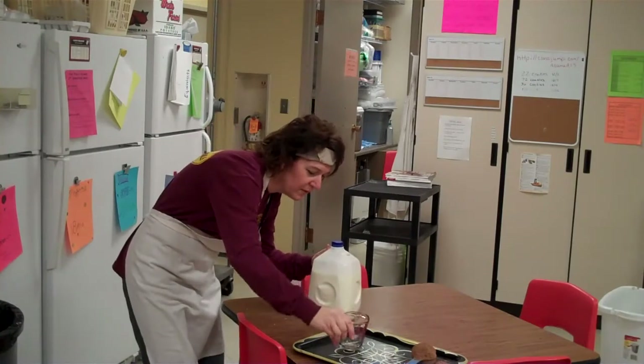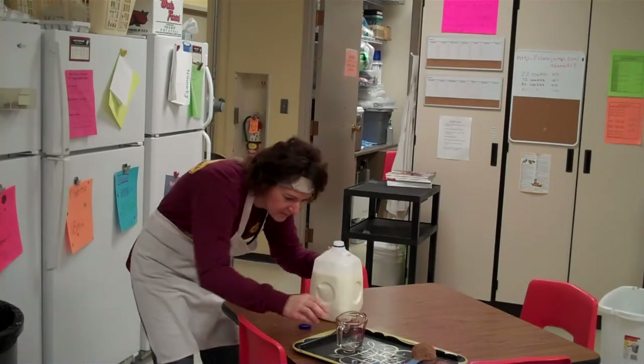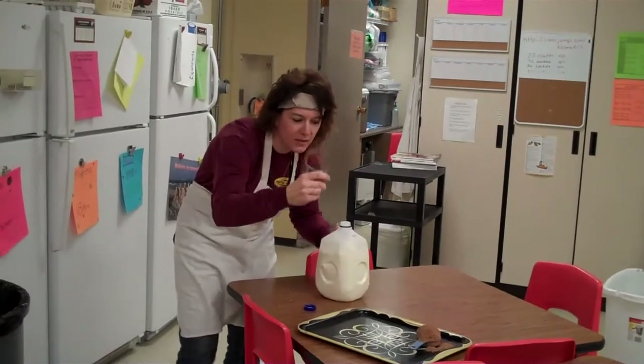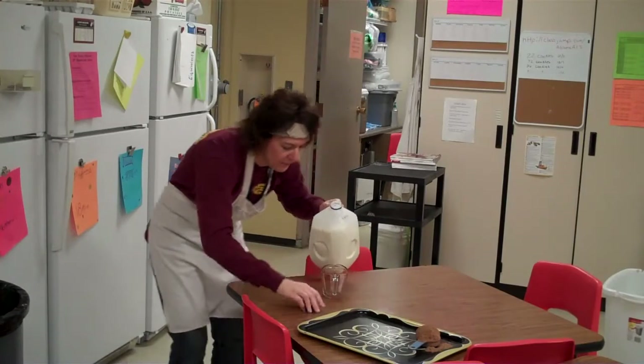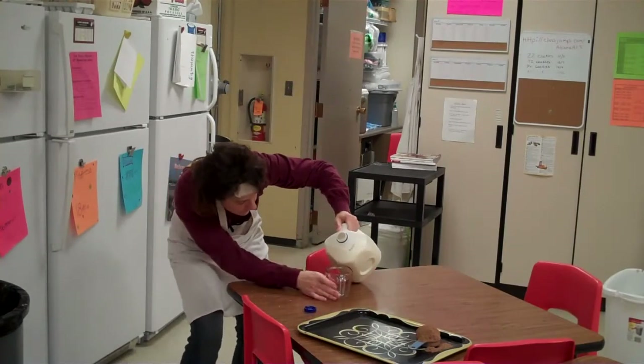So we need one-fourth cup of milk. I have my liquid measuring cup. These are dry measuring cups; these are liquid measuring cups. A few times you use them for other things, but we'll talk about those as we go.